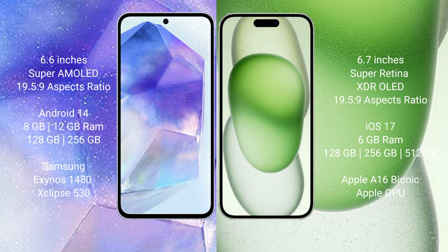Samsung Galaxy A55 runs on the Android 14 operating system. iPhone 15 Plus runs on the iOS 17 operating system.